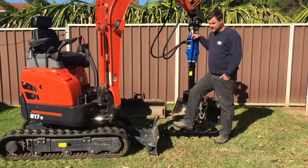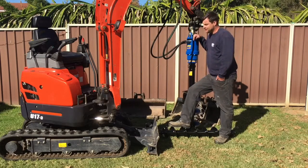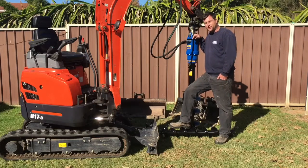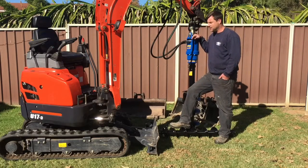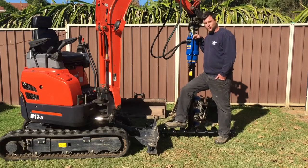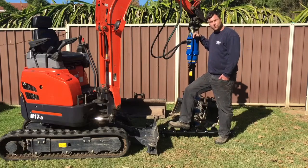G'day, my name is Wes Walker. I'm the owner and operator of Wesley Walker Plumbing Excavations Renovations here in Sydney. I'm a qualified plumber, drainer, gas fitter, and also a roof plumber. I also have qualifications in a Certificate IV in Building Construction and I'm also in the process of completing my builder's licence.